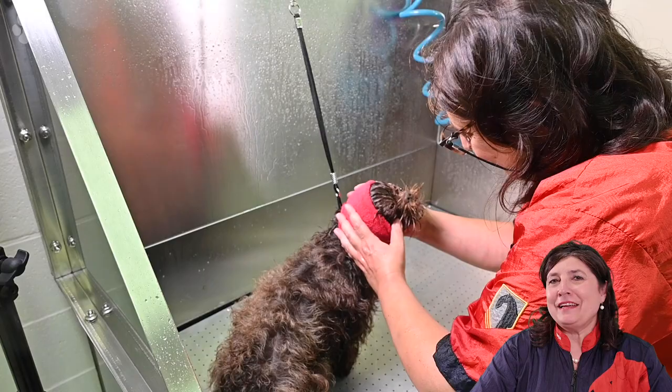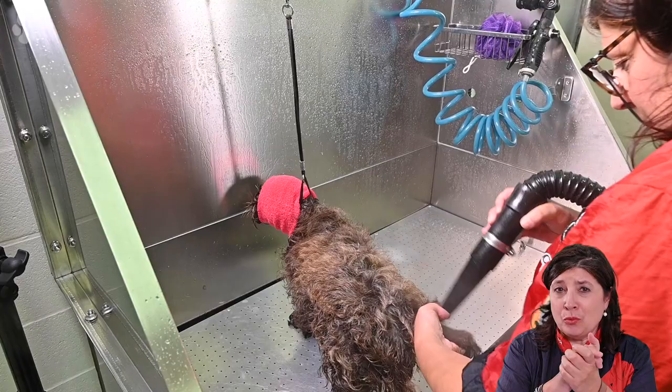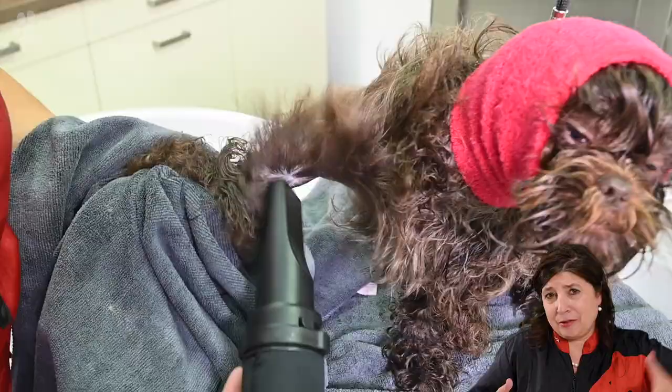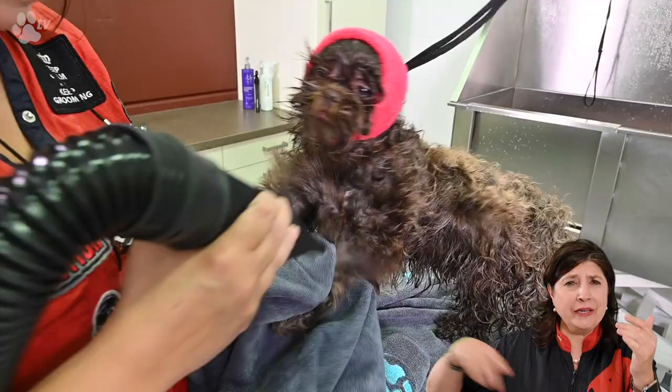The earbuddy doesn't only cancel out the noise — the earbuddy has compression, and the dogs feel like they did before when they were in the womb, the compression between the other puppies. That makes the dogs relax. I like to use the towel because I think it wins time. When I'm blasting all the water goes out and when I use the towel all the water goes into the towel.